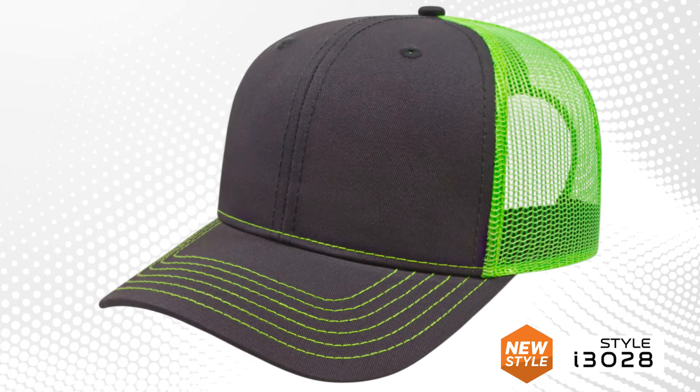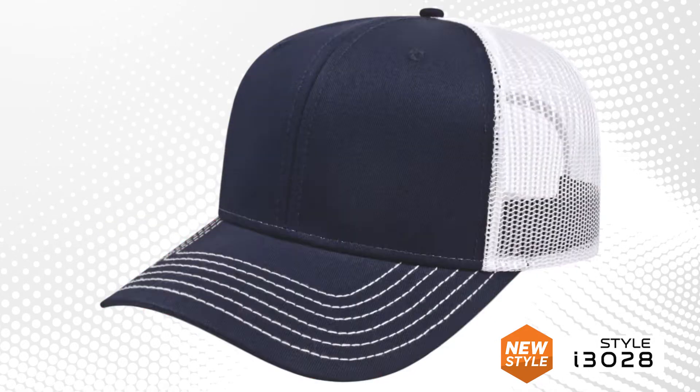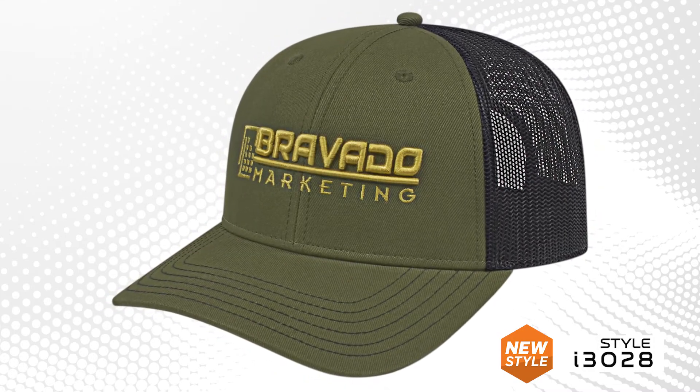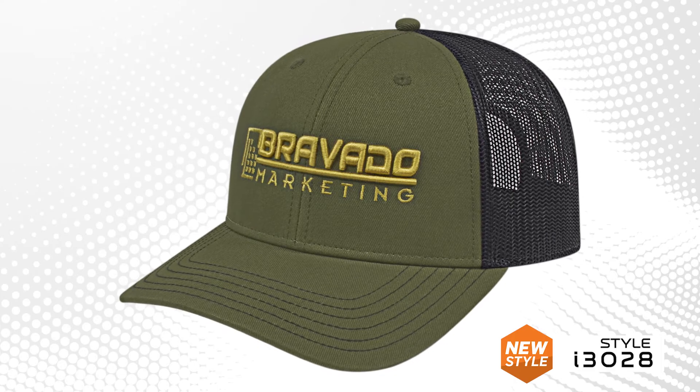This style is offered in 22 color options and now we are adding one more, a load in black combination. It's no mystery why our i3028 is among our top performing and best-selling styles.